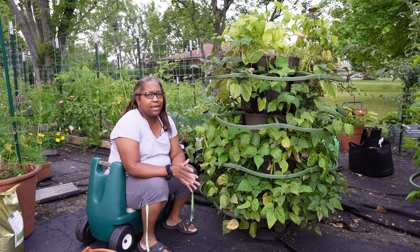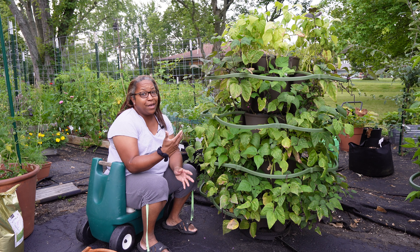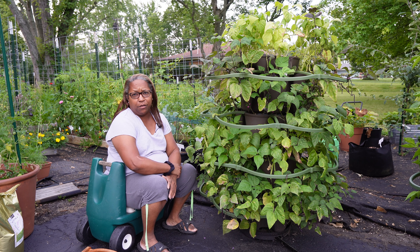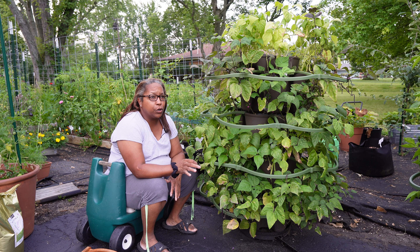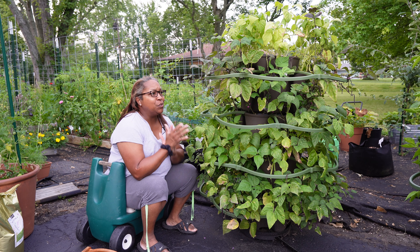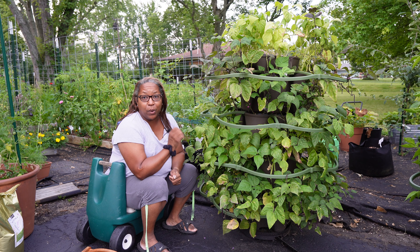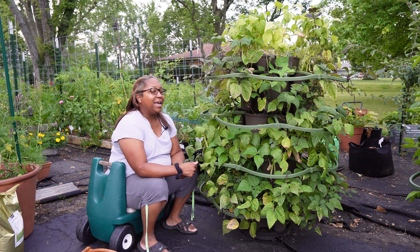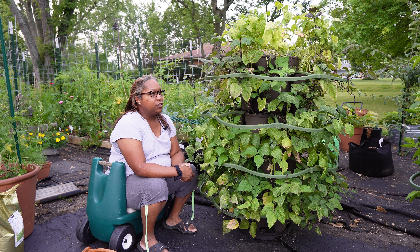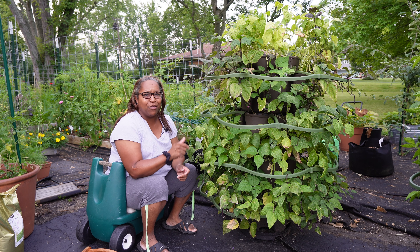Hello everyone and welcome back to Kim's Cozy Corner. I'm Kim — if you've never been here before, welcome! This morning, it's about 6:30 AM. I'm expecting rain in about two to three hours, and this is my last day to do anything in the garden for about a week because I'm leaving on a business trip. I travel about 50% of the time for work, so when I have an opportunity to be in the garden, I'm in the garden.